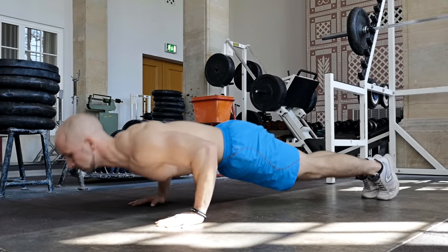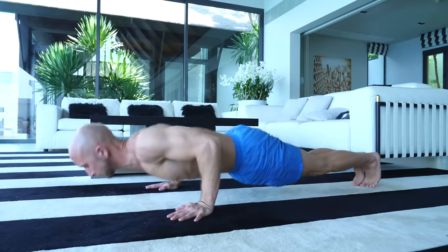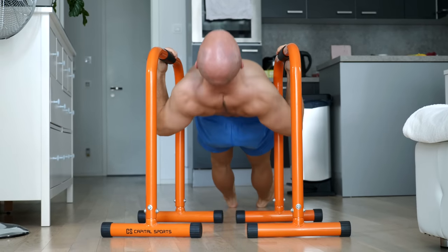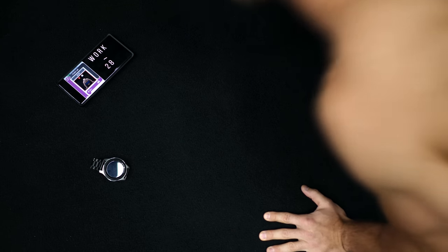So you want to start working out, but you don't want to leave the house? No problem. In this video we show you the top 10 exercises to get fit at home with all the pros and cons. We didn't include exercises that require equipment besides your own furniture, so bye-bye pull-ups. Also make sure to watch the video until the end, because we included a full body workout routine with these exercises.